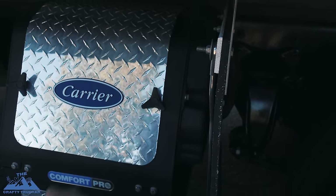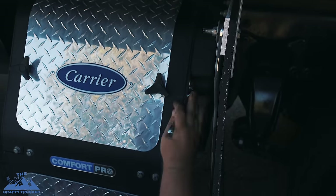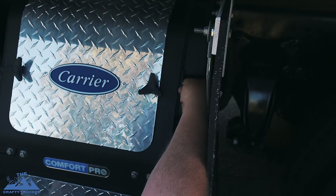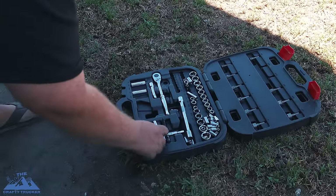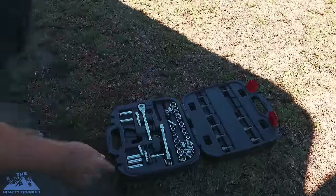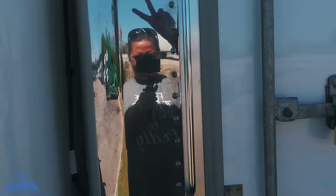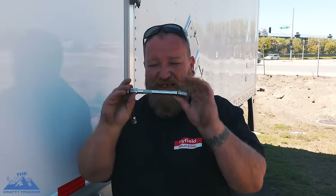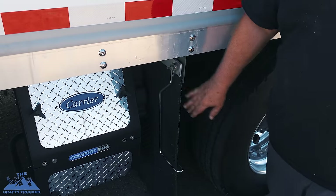There are gonna be two on the back side which may be a little bit difficult to get to — I may have to use Heather's long arms to get in there. For the back side we're gonna need a half inch socket. I found a half inch with an extension — it's gonna help me get around my mud flap. Most likely you won't have this problem because you're not gonna have a mud flap in the way.